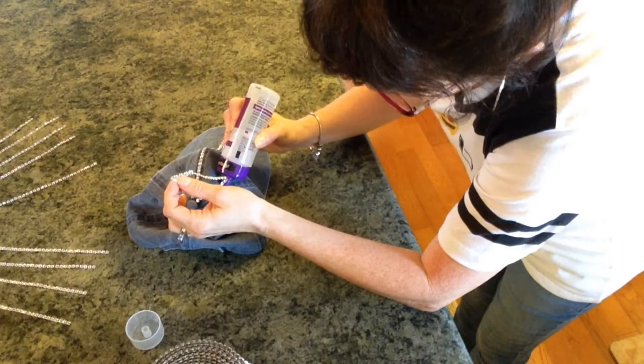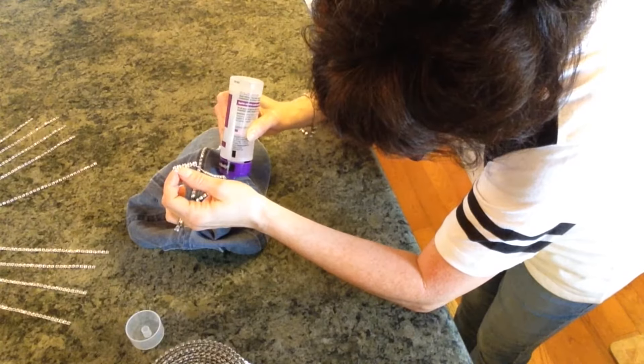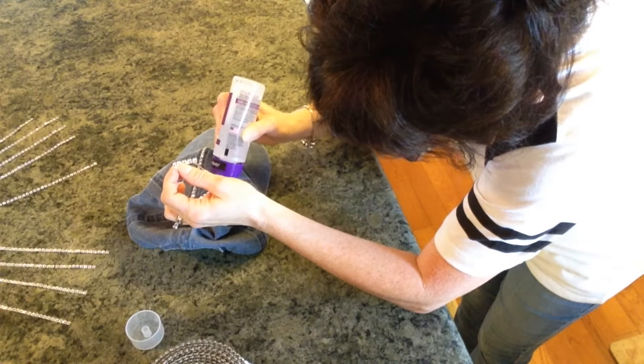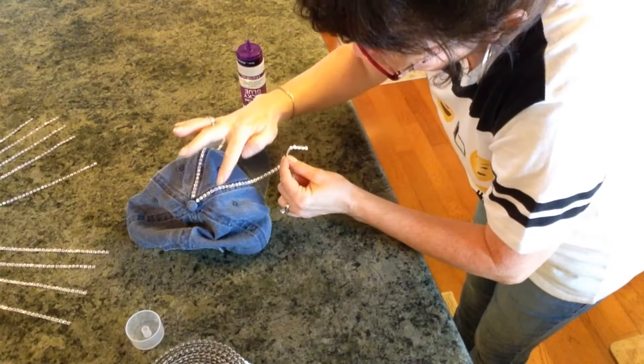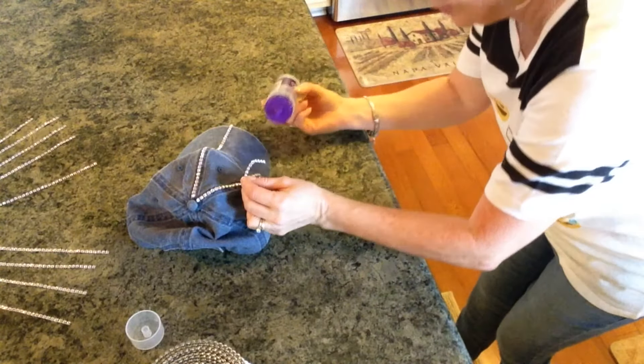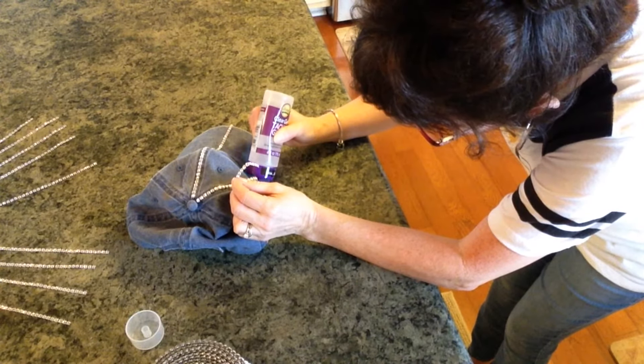And you could even, if you didn't want to do little rhinestones, you could do pearls, you could do anything. But who doesn't want to have a little sass from time to time? I think it's just adorable, and I really, really love it.